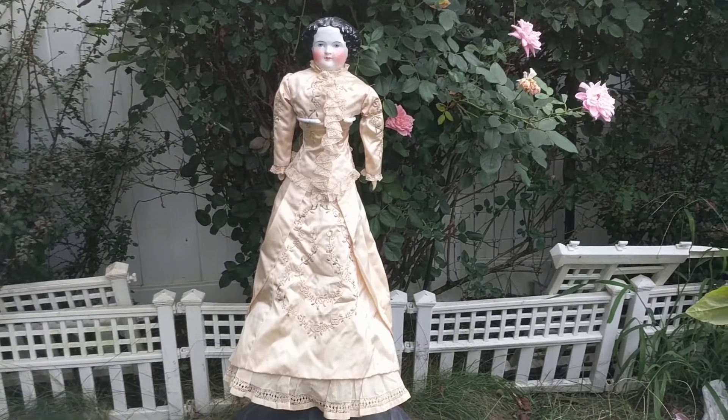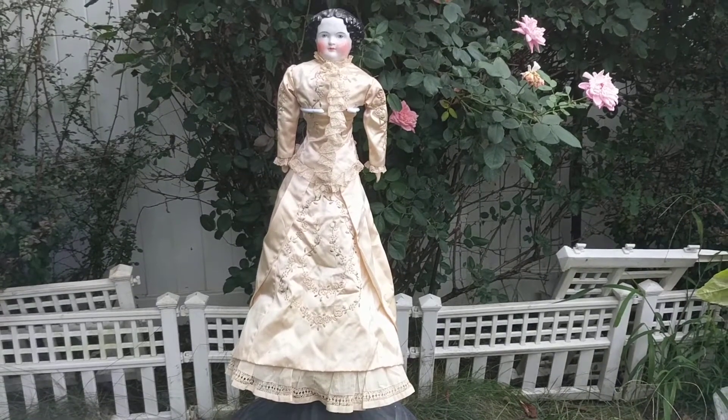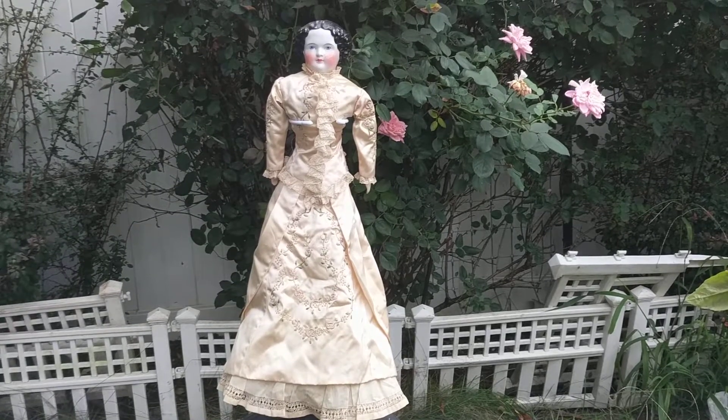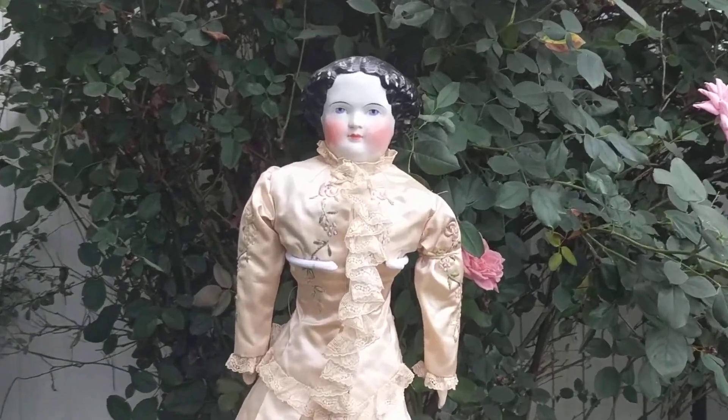Hi, it's Deanna from Futures Pass Boutique, and today I'm going to show you a really beautiful antique Civil War era doll. She's a China head doll and she was made in Germany. She's circa 1860s, 1870s — let me zoom in.